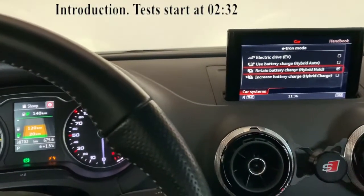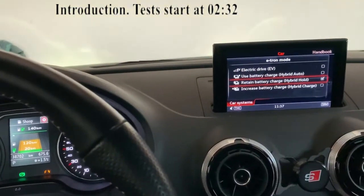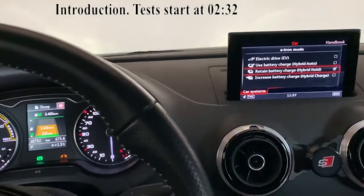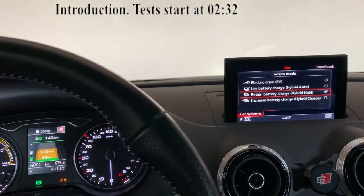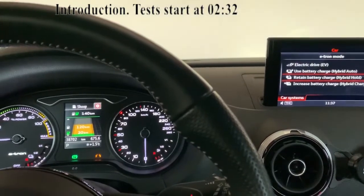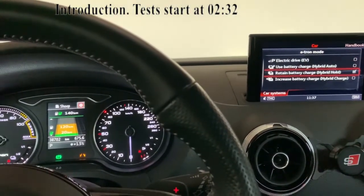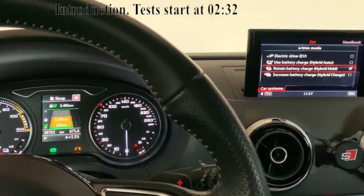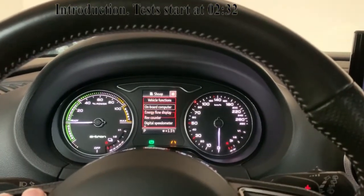Hello guys, so as promised I've done some videos for the 0 to 100 kilometers per hour, and I've done them in different modes: EV mode, hybrid auto mode, and hybrid hold mode. I have not done the hybrid charge mode because it does not change anything, and I've also not done the sport mode in electric because that also doesn't change anything.